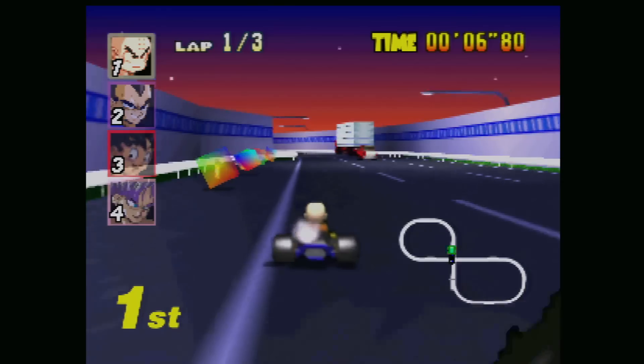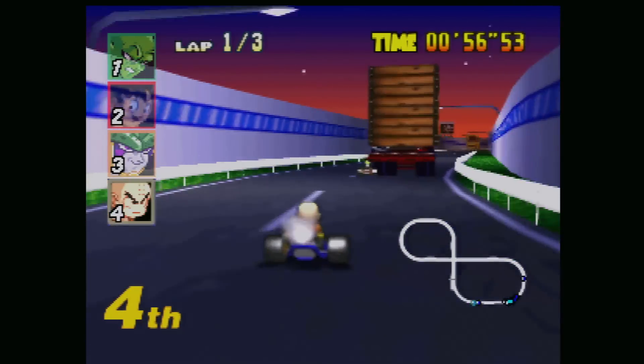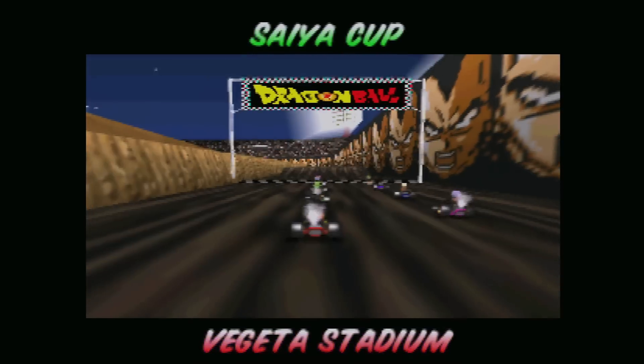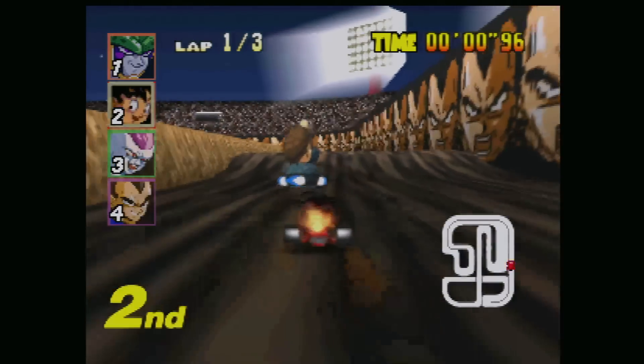I'm not the biggest Dragon Ball fan but I'm a massive Mario fan, and I just had to try Dragon Ball Kart 64. It's all the same racetracks but with different characters. I think this was harder — either it's harder or I've gotten worse. But this was just something I had to try. I saw it and I was like, I need to see if this works. And it did, and I'm delighted.